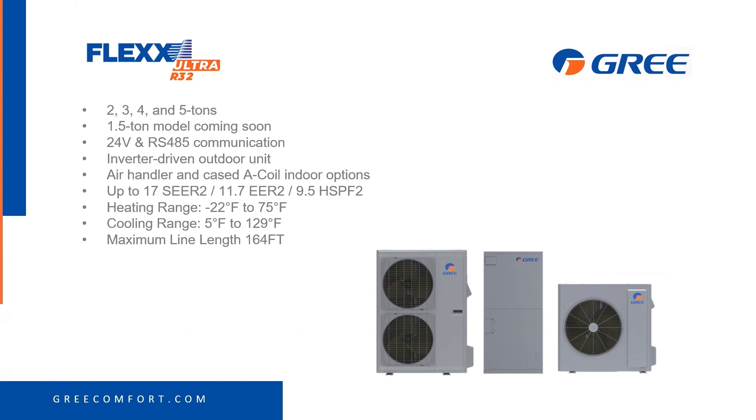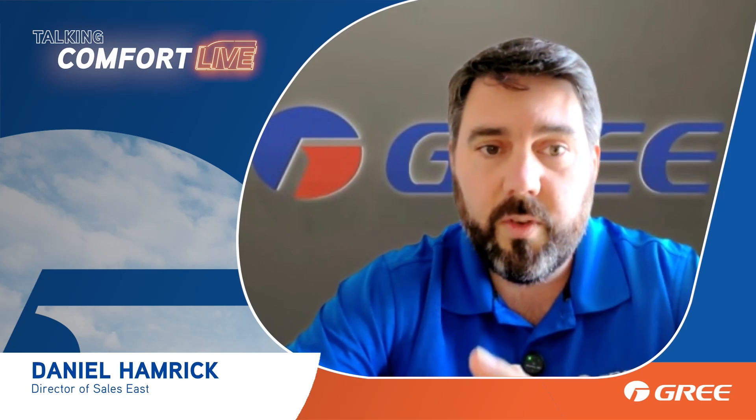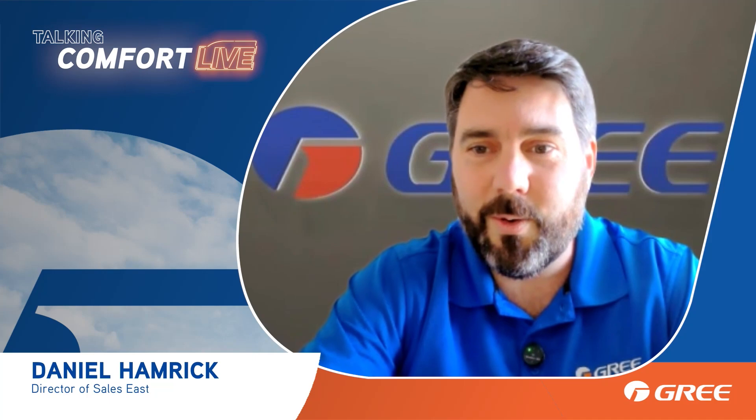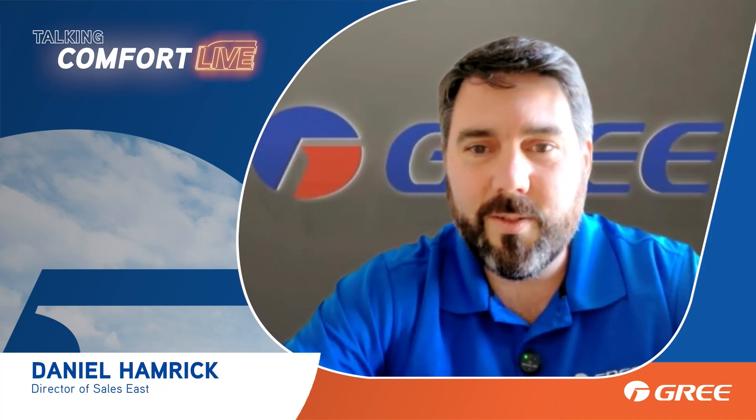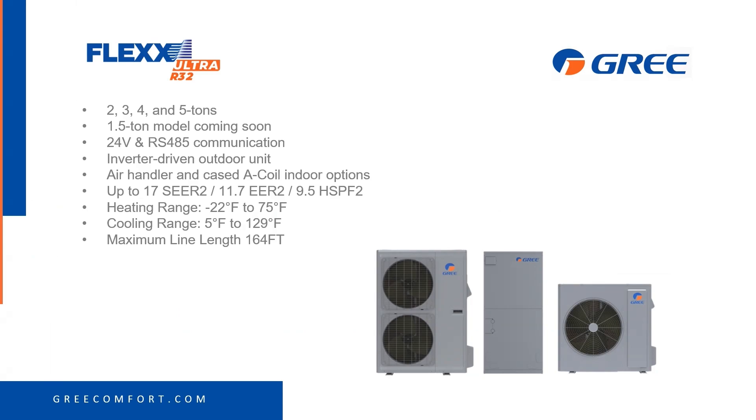There's also a cased A-coil indoor option to go with dual fuel. We just placed the order for those, so they will be here in the next few months. Everyone's been asking about the A-coil, and it'll be here soon. Up to 17 SEER, 9.5 HSPF2. The heating range is down to negative 22°F and the cooling range is down to 5 degrees without any additional low ambient kit.